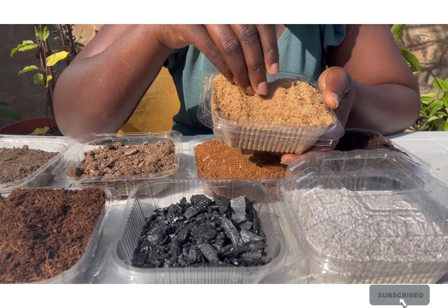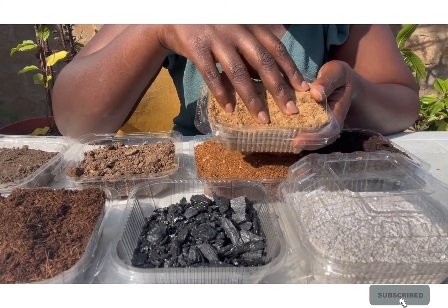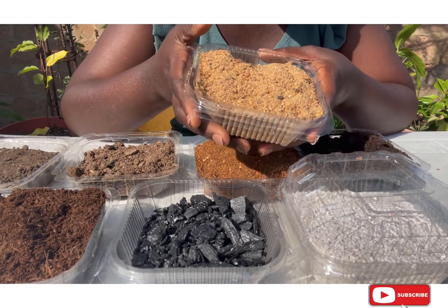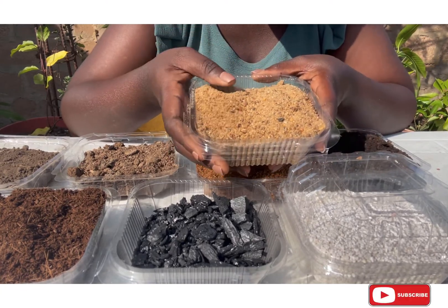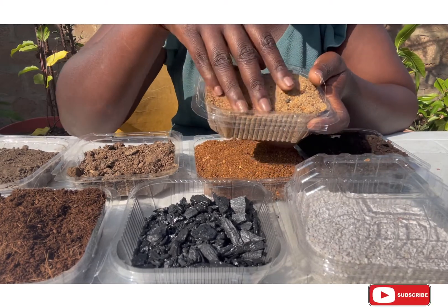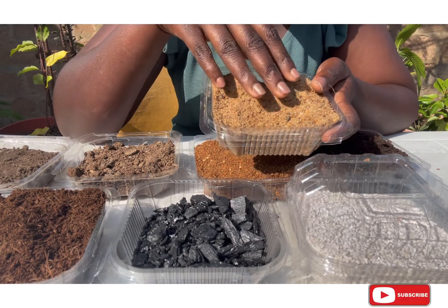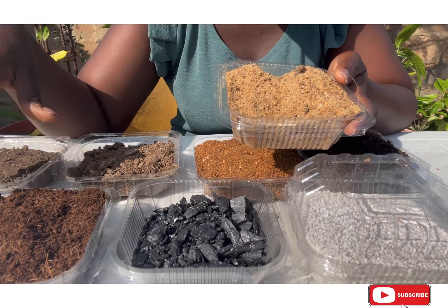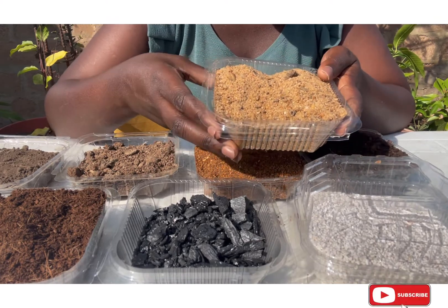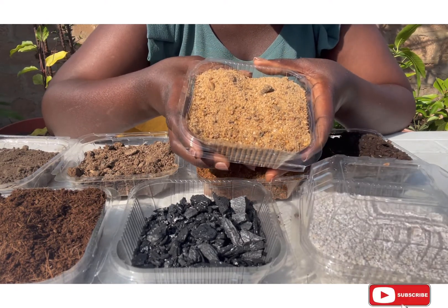Some of those plants are a big challenge for lots of people to propagate by cuttings, but when you use river sand it's very easy. If you are thinking of multiplying your already existing herbs, vegetables, and others, river sand is a must-have. There are also indoor plants and houseplants that do better in river sand compared to black soil. In other videos I'll be teaching you the importance of river sand and how to use it to achieve maximum results.